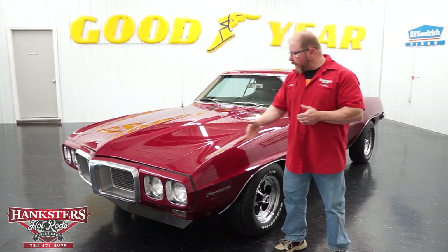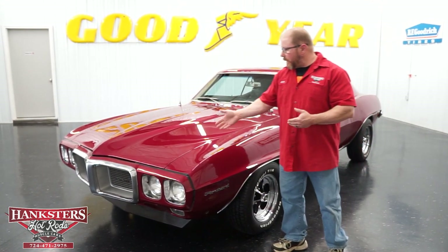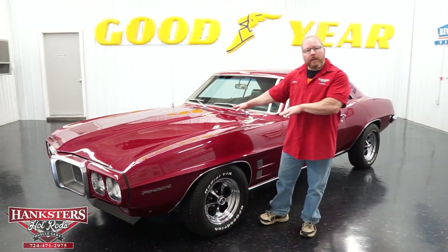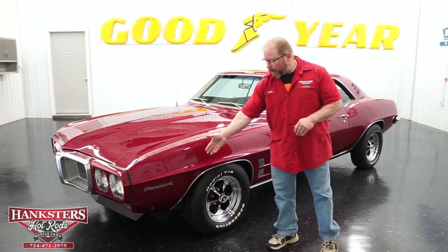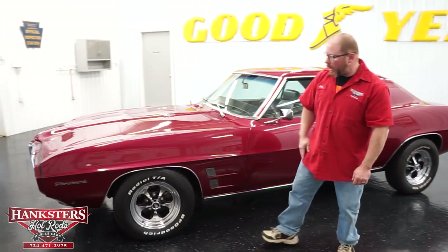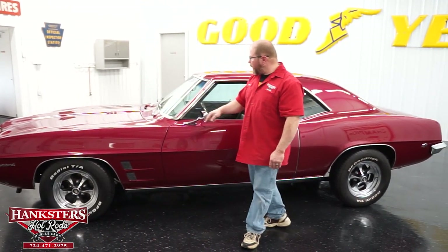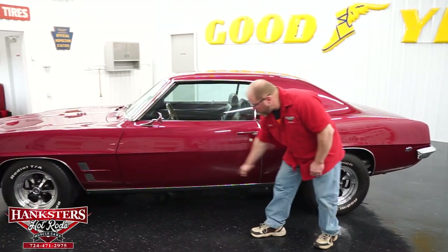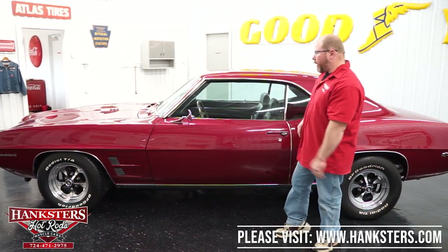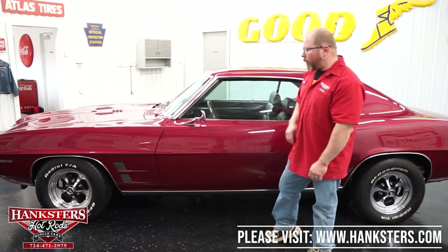This is kind of a maroon exterior — matador red would be the Pontiac color. The car has the stock steel hood with 350 emblems, and that is what's underneath the hood. We've got the Firebird fender emblems and front fender accent pieces on both sides. Bright work on the car includes the grille surround, wheel-lit moldings, drip rail moldings, and lower rocker moldings — all shined up really nice and straight.